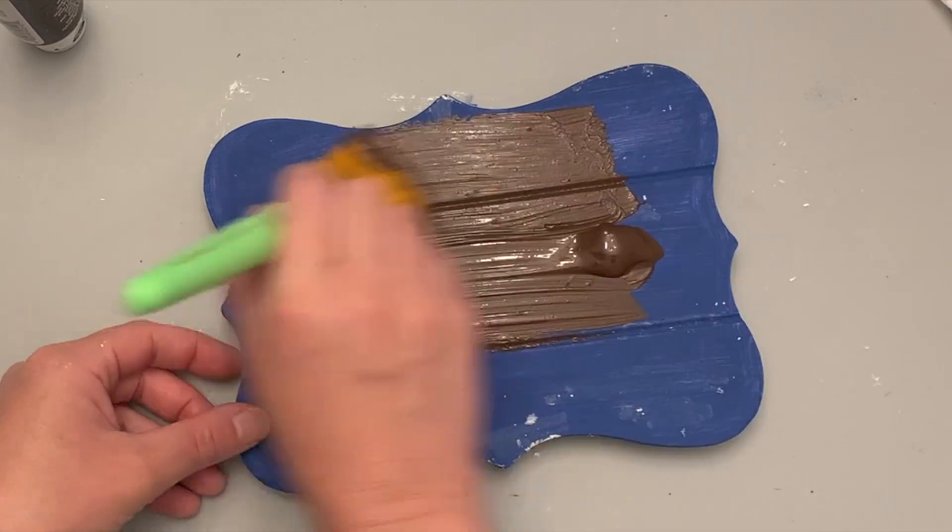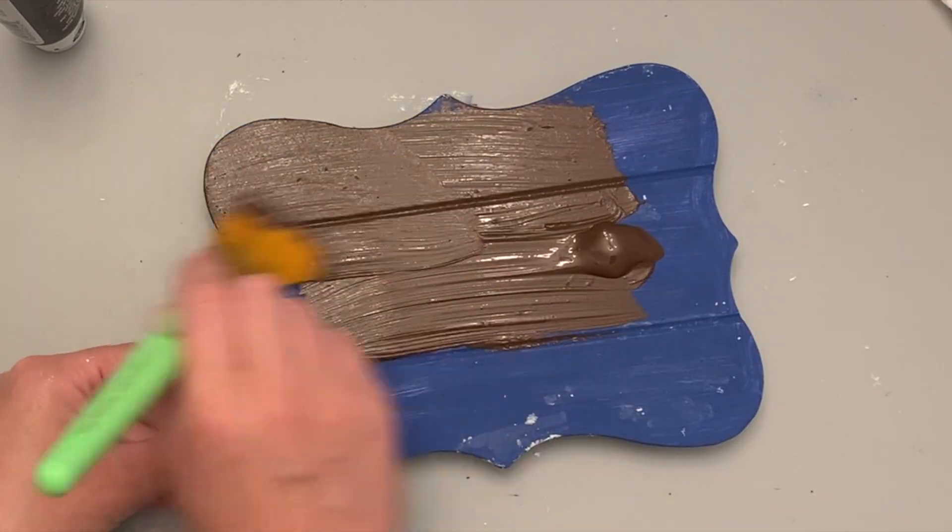You can also do this on furniture and everything, and there's really no limit. Our next color is going to be brown — I'm just using an acrylic brown paint that I had on hand. Once again, giving that just one smooth coat. I'm not going over the top with a ton of it, just one really good coat, and then we're going to let that naturally dry.